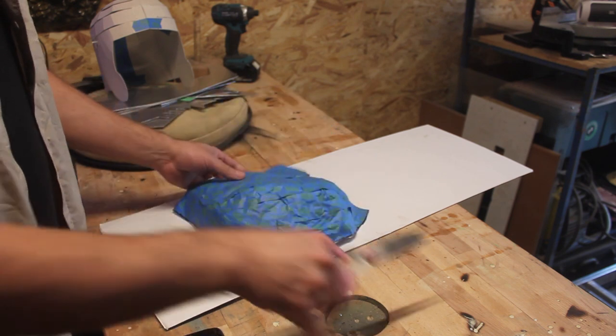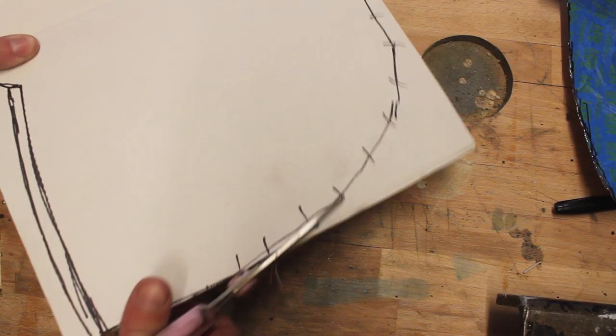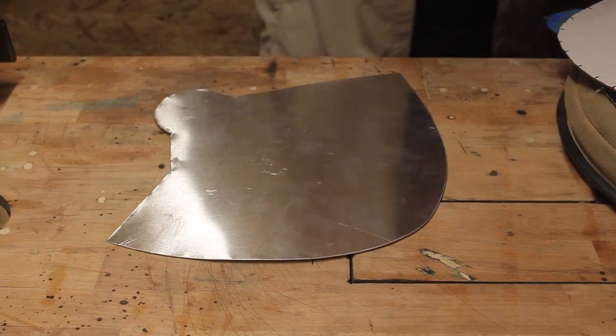So now we need to take that and then flatten it back out again, but you'll notice I need to cut it because obviously you can't flatten a round object. And this is the first of over 60 pieces that I had to cut out of aluminium.